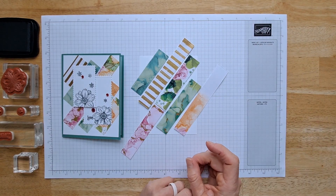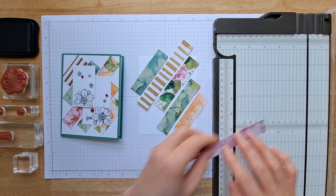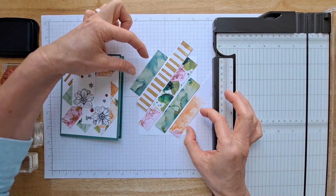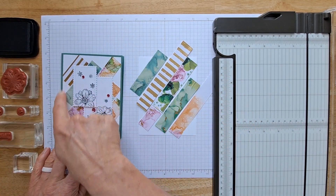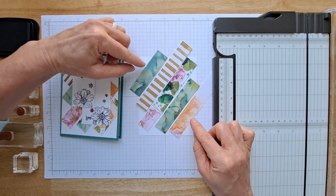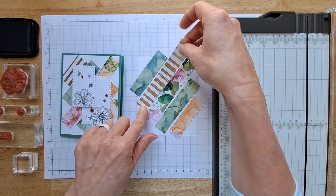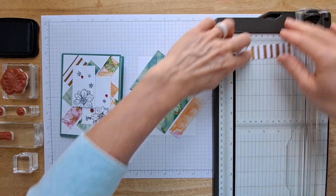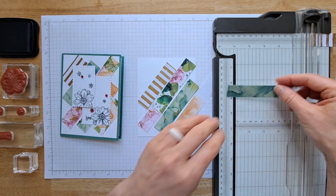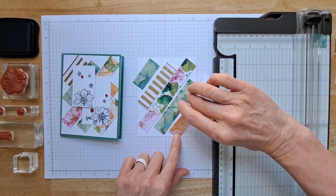Now grab your paper trimmer and trim these up to fit on the card. I want the long center piece to be five and a half inches long — this piece is four inches so I'm cutting it at one and a half. Now that the center piece is cut, figure out what size you want the other pieces. I want mine to be asymmetrical, so I'm keeping one piece at four inches, cutting another to three and a quarter, making one two inches, and another two and a half inches.